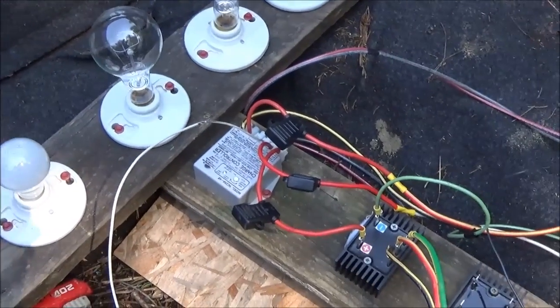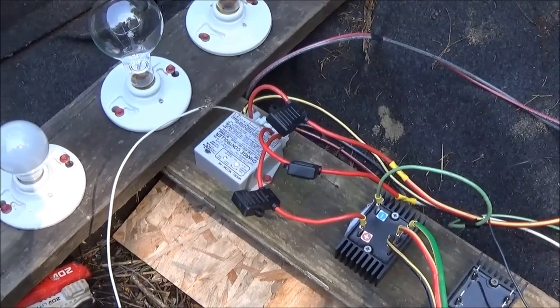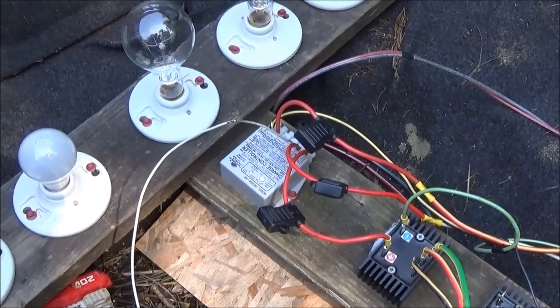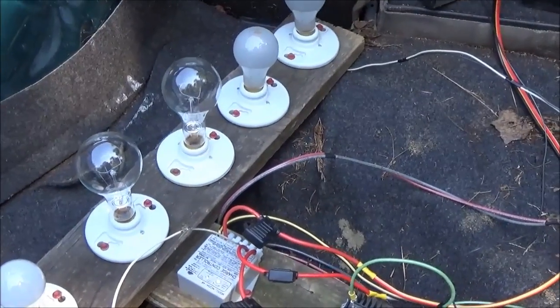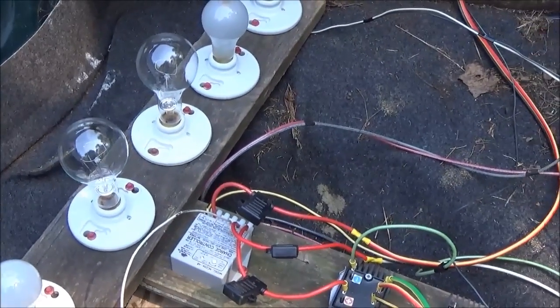Once the battery bank is full, once this thing clicks, it'll kick over to the diversion load. Still running at 5 amps — I think we're fully developed, getting good water flow.